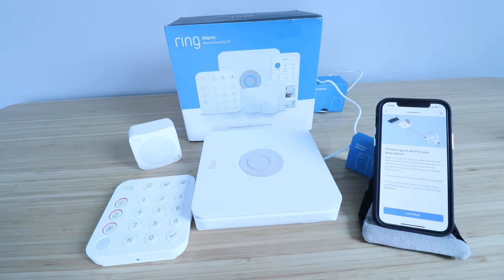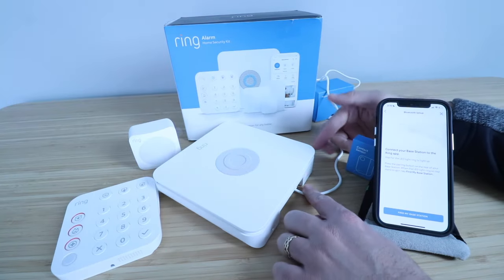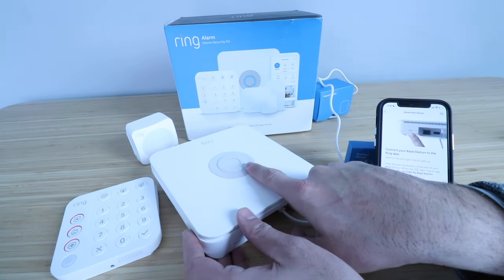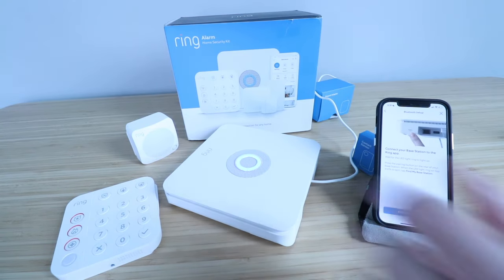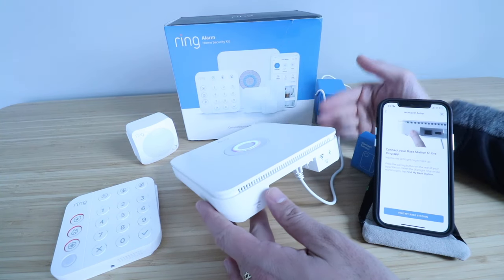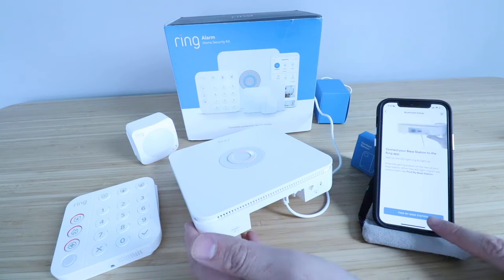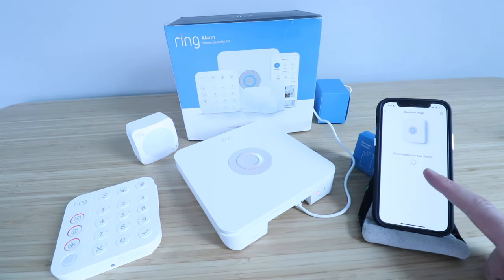This is powered up and there's a little light on the side of it, so we're going to click continue on the app. It says connect your base station to the Ring app and wait for the LED light ring to light up. You can see the Wi-Fi symbol and the power indicator. We're waiting for the light ring in the middle to light up. After about a minute, the light ring lit up, which means we're ready to connect it to the Ring app. There's a pairing button on the bottom of this device — we click that, then click Find My Base Station. Once I press the pairing button, the LED ring started to rotate, which means it's searching for the base station.